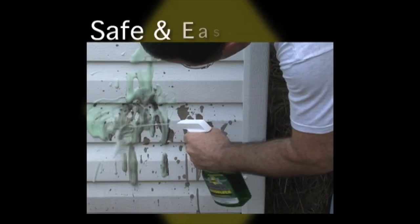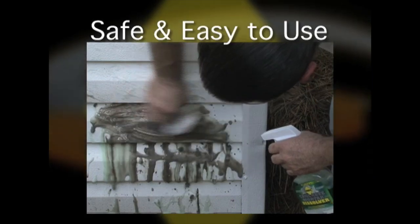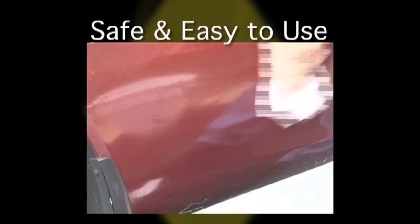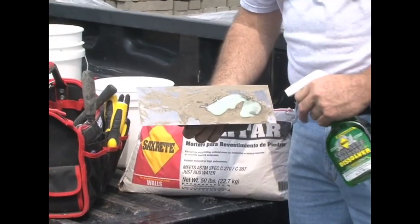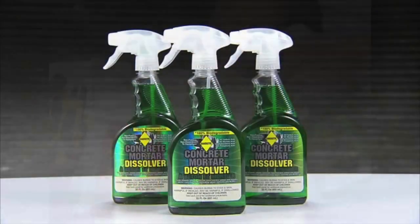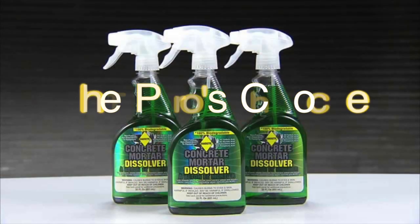In addition to tools, Sacrete Concrete Dissolver can safely be used on house siding or cars that may have accidentally been splattered with concrete. Stop using dangerous chemicals and chipping away at hardened concrete covered tools. Sacrete — the professional choice for concrete products.